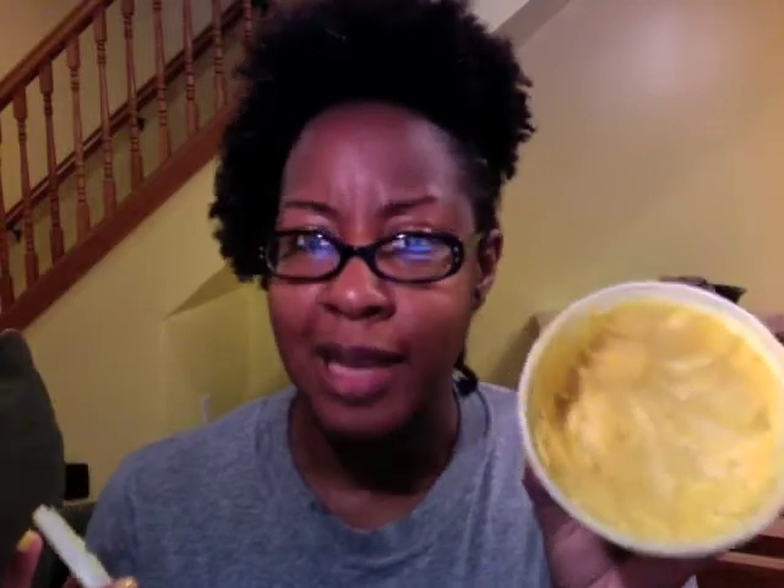My friend out here in Philadelphia — someone I actually met on YouTube — her and her husband sell shea butter. Back in March she had a class on natural foods and I bought a ten-dollar tub of shea butter from her. I have to say this is one of the best investments I ever made. It's so soft, it melts in your hands, and I love it for my body.